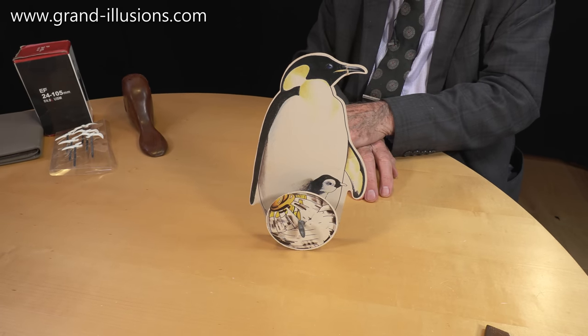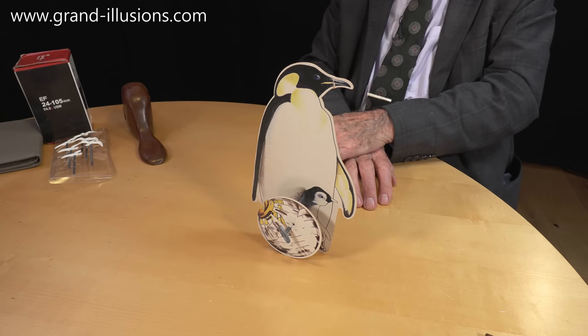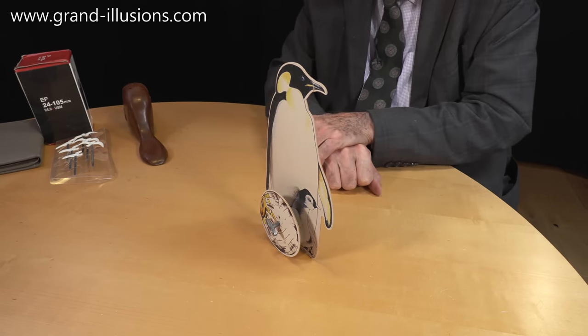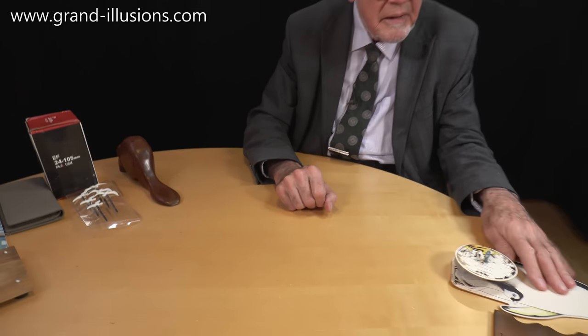It'll go on for about two or three minutes. That's very, very sweet and very original — I've never seen anything quite like it before. How old it is or how many were made, I have no idea. Charming — making a gentle sound.